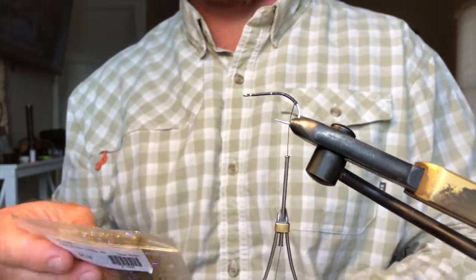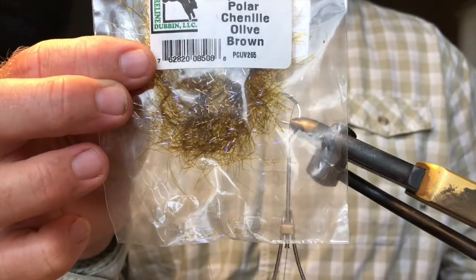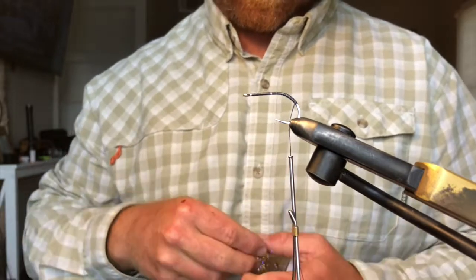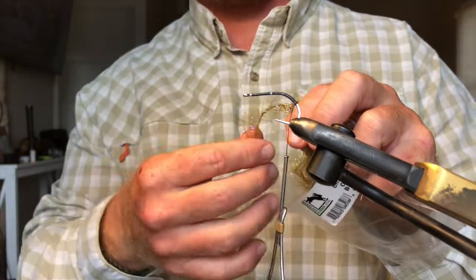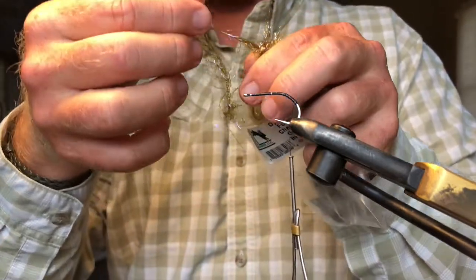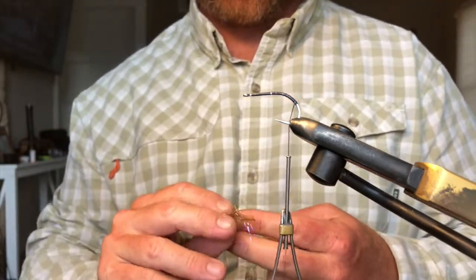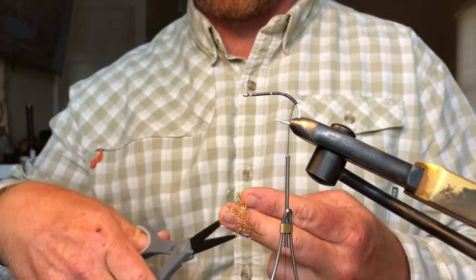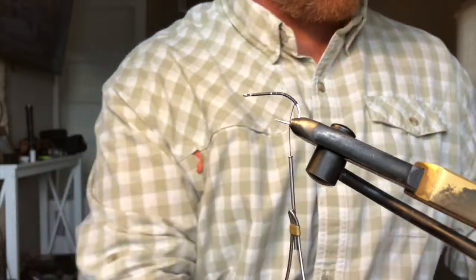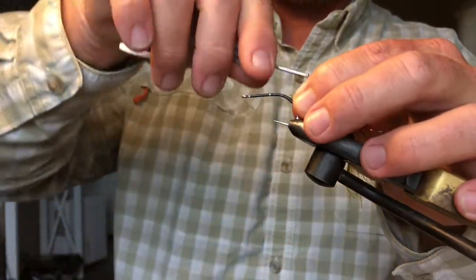For our flash, I'm going to be using a dyed UV polar chenille in olive brown. This is the longer stuff — probably half an inch to an inch long. It doesn't say on the bag but it's the longer stuff, and this will be the only flash I put into this fly. Put this right off the back side.